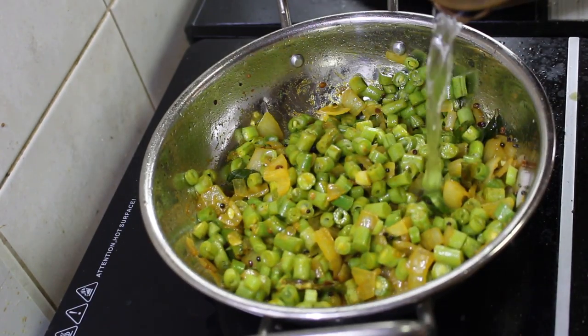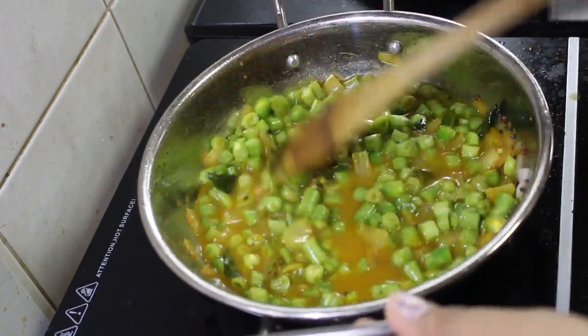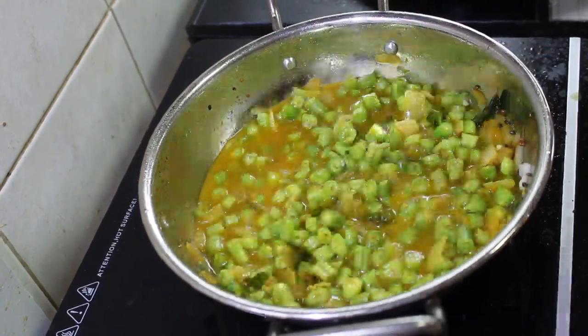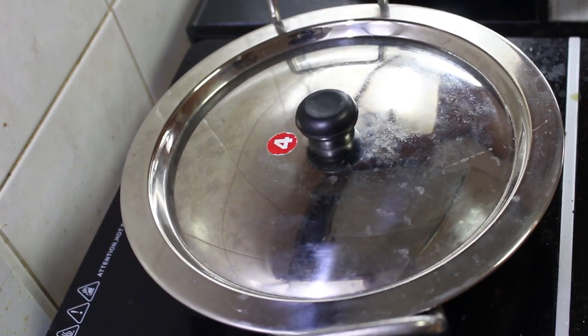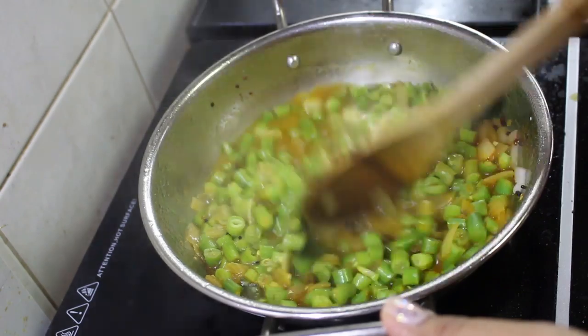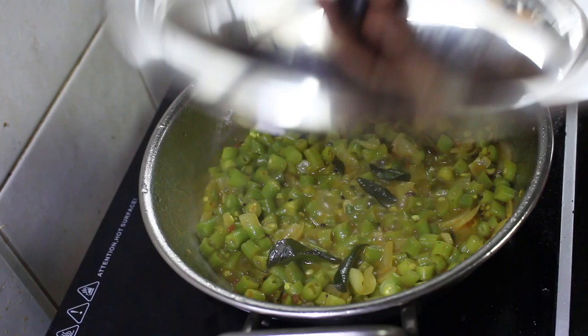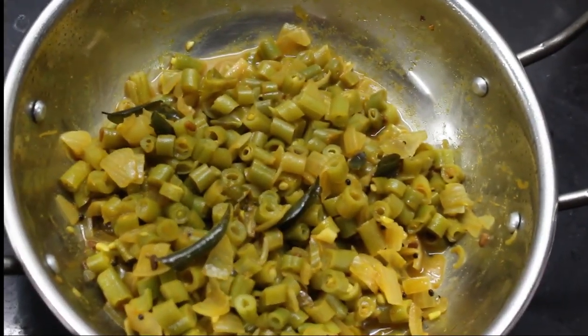I am then adding some more water to it and then closing the pan with a lid so that it will help cook the beans thawran easily and fast. That's it, the beans thawran is ready.